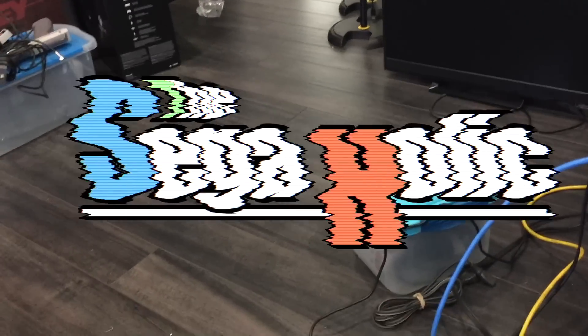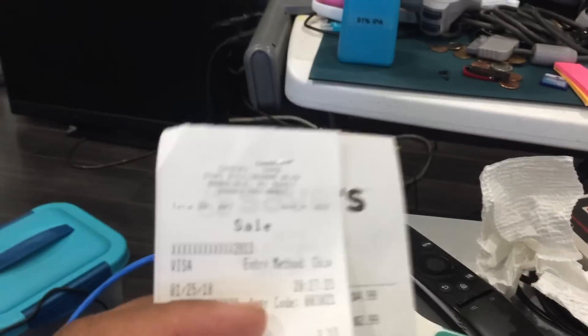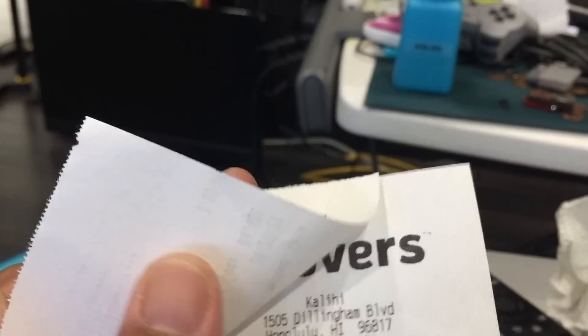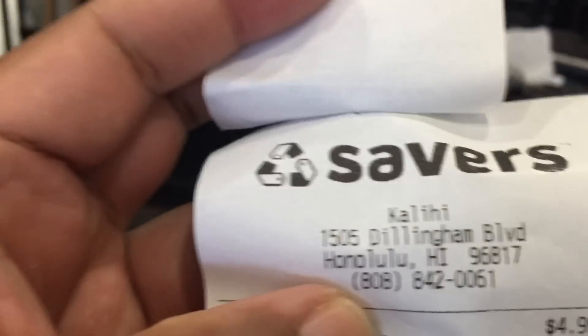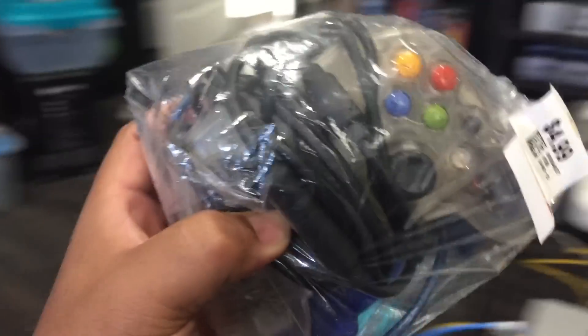Hey, what's up all? It's been a while since I've made a video, but I've been doing some stuff lately. I'm specifically going to this thrift store, Savers. I went last night and I found a couple of Xbox controllers.